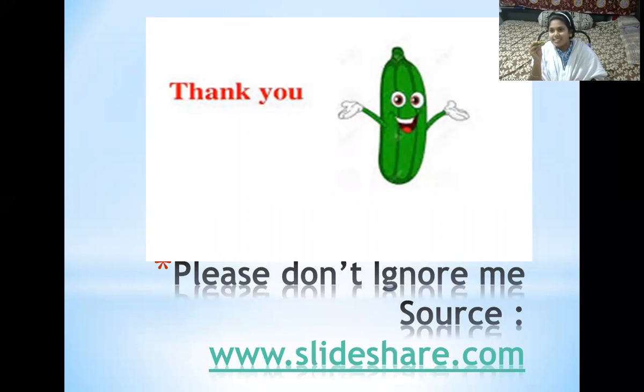At last, bindi is thanking all those who are watching this video, saying please don't ignore me. Please try to eat bindi once a week or whenever possible. Thank you all for watching and listening to this video. Thank you once again.